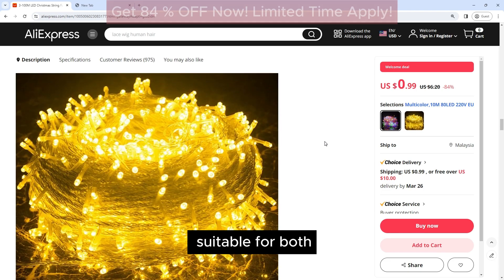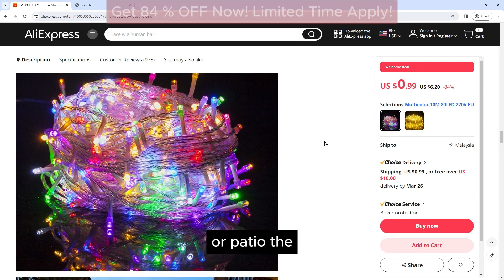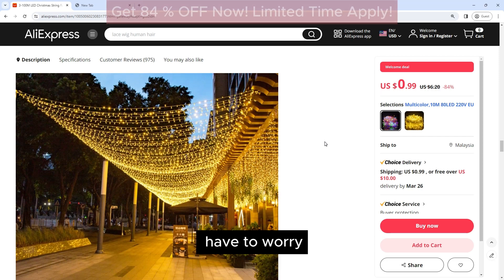These lights are suitable for both indoor and outdoor use, making them perfect for decorating your home, garden, or patio. The lights are waterproof, so you don't have to worry about them getting damaged if it rains.